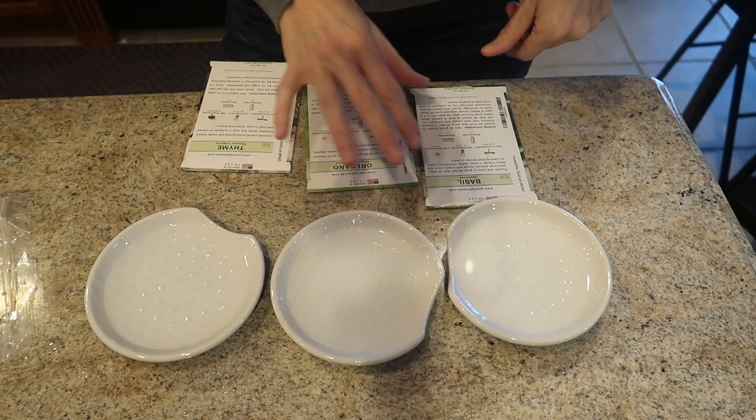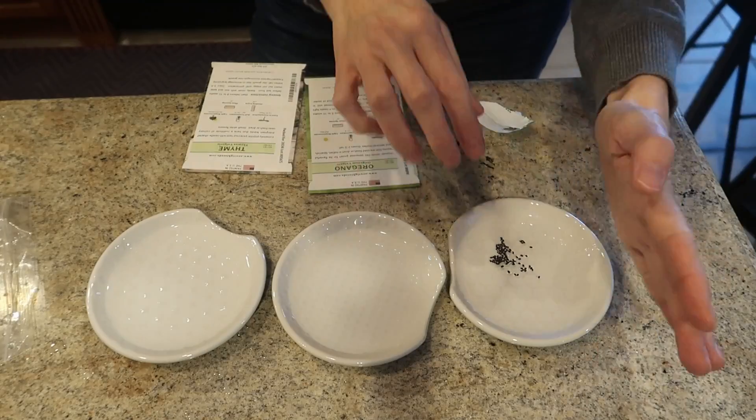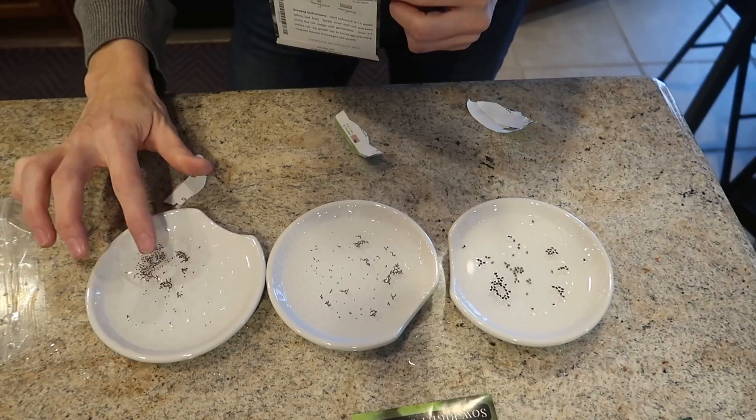The instructions suggest soaking the seeds for an hour before starting to grow them, so we're gonna do that. We're starting with basil, then oregano, and last but not least we have thyme.